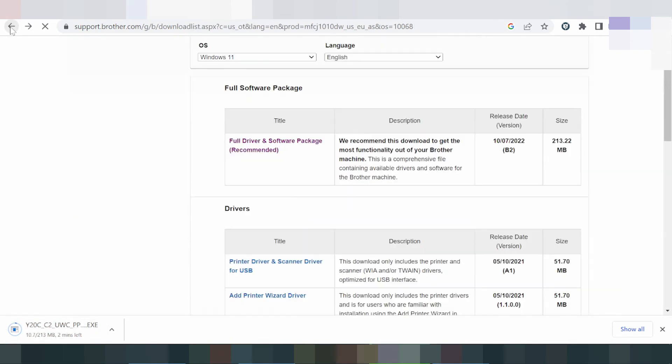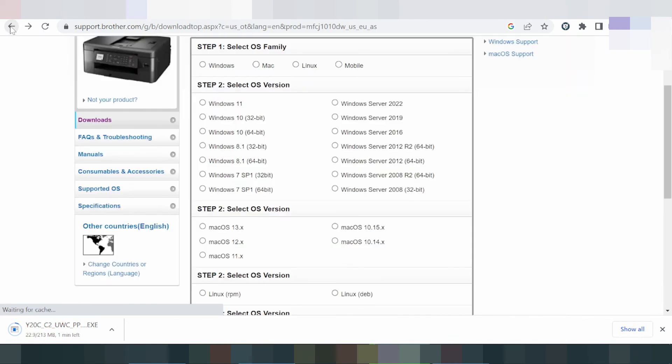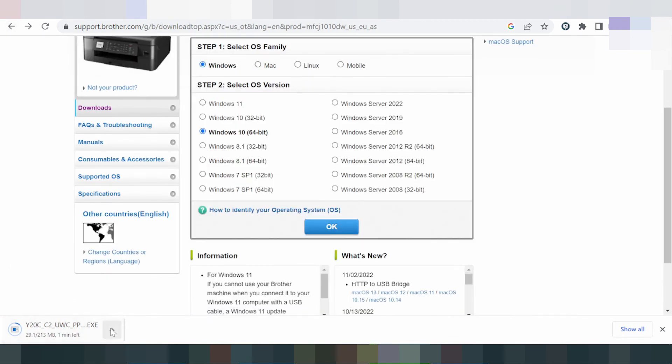Click download to get the driver. If you need to install the driver for your printer, turn on the printer first.